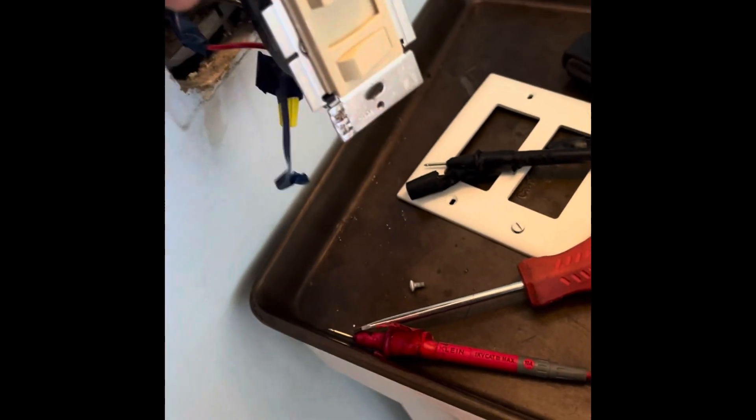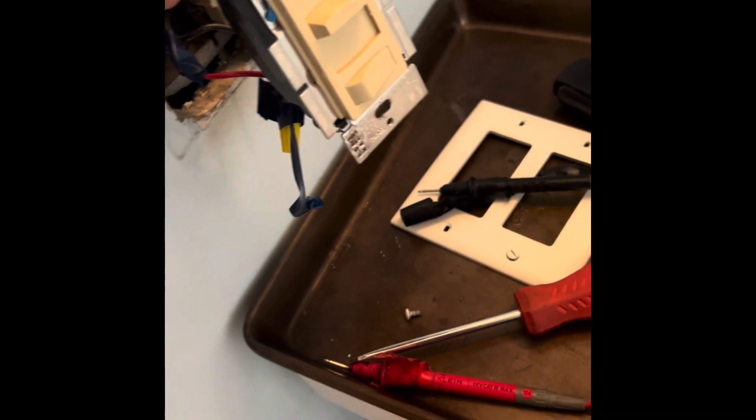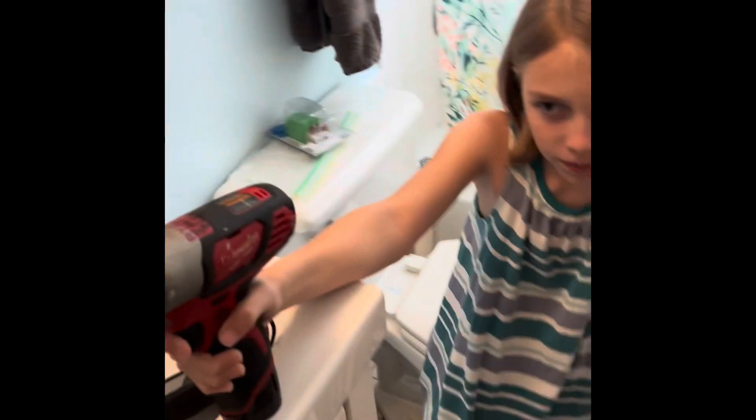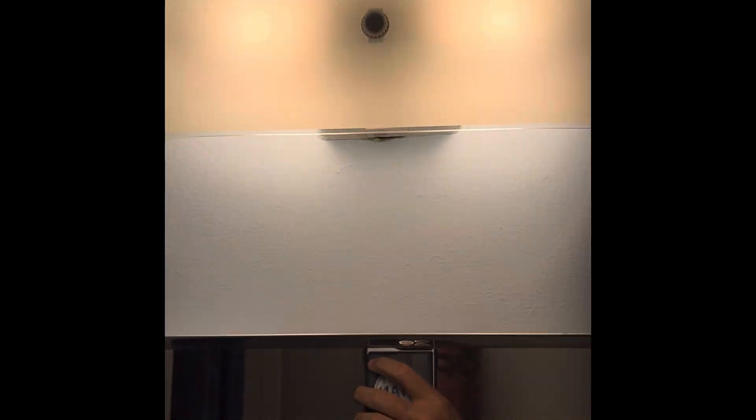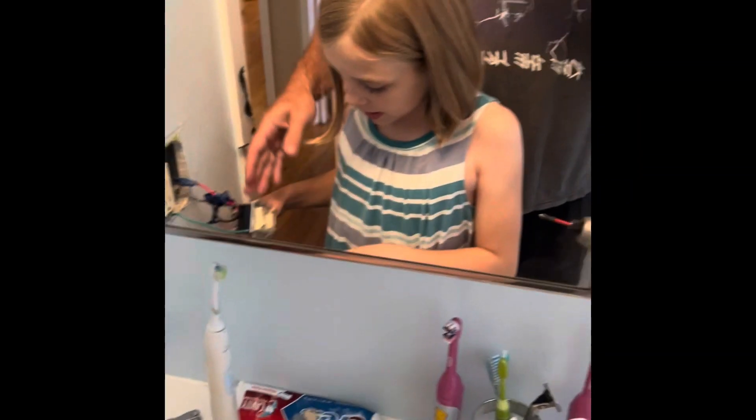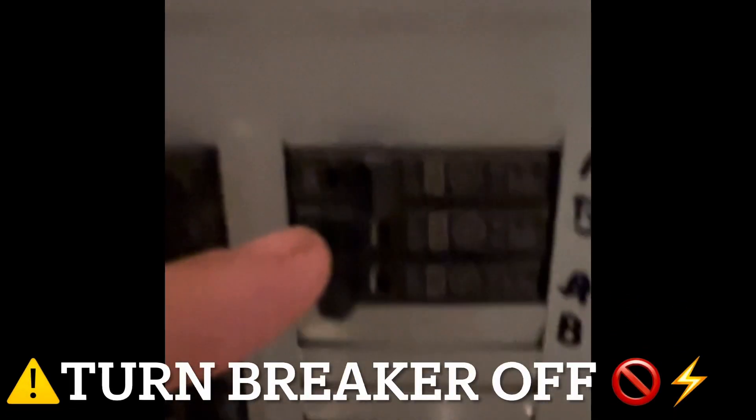I'm going to tuck this in. Then you, my friend, my flashlight holder, are going to screw it back in. We've added a second bulb just to make sure both fixtures are working, and they really are. Now, you have to turn off the power for me to do this. That's right - we don't want to ride the lightning. Off at the breaker, bathroom.